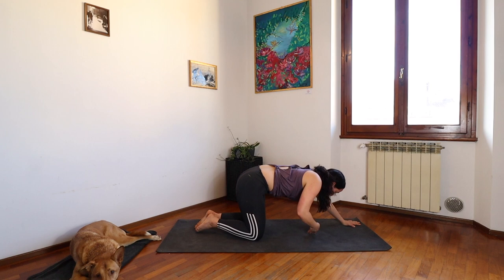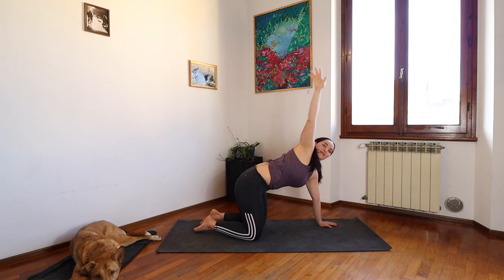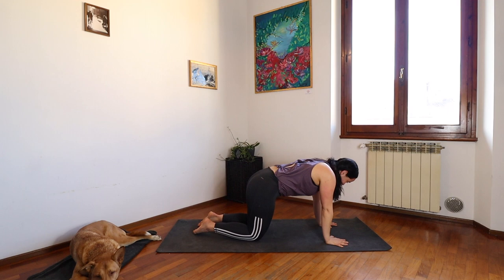Now pressing into your left palm, on your inhale unravel and send your right arm back up high. And exhale, placing it back to meet the left.